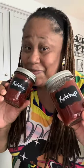Y'all ready for some homemade ketchup? Now, this ain't like that stuff in the store. It's so much better, and it's definitely better for you. So, let me show you how I do it.